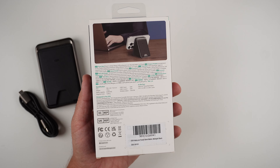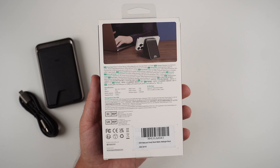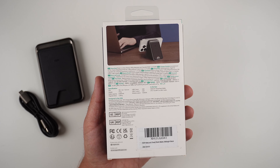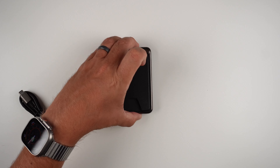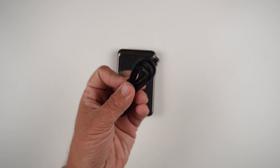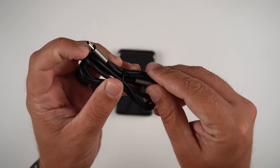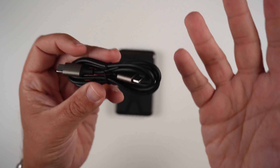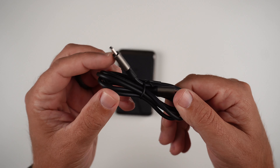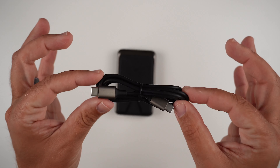Flipping it over to the back, they're marketing the kickstand feature, which I'll show in just a second. Inside the packaging, you get the actual power bank and a USB-C to USB-C charging cable. It's not really long and it's not really anything amazing — just a standard cable. There is no power brick unfortunately, so just make sure to provide that, but at least you get the actual cable.